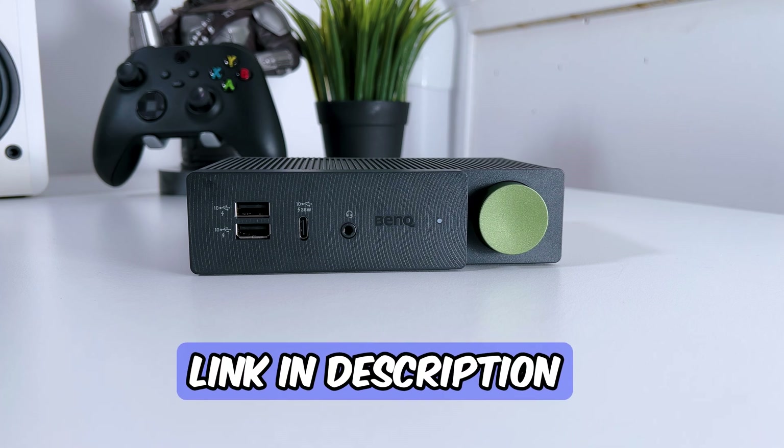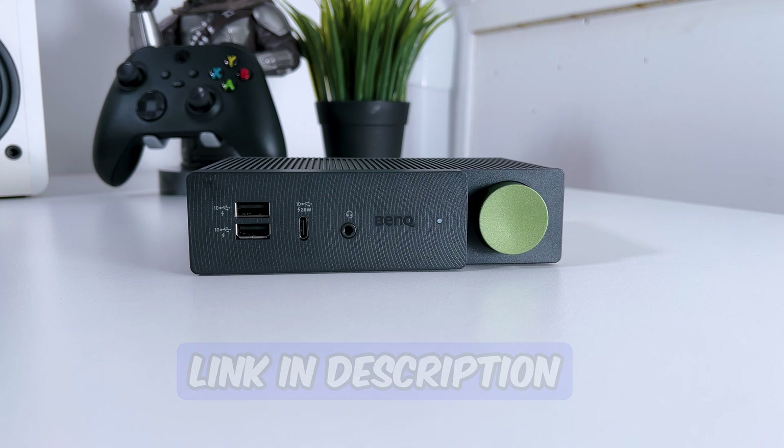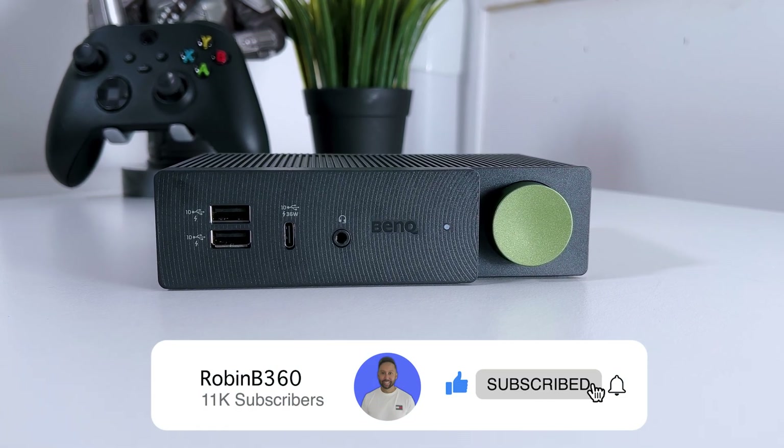Links to the product and more information about it will be in the description, and be sure to subscribe if this video is helpful to you.